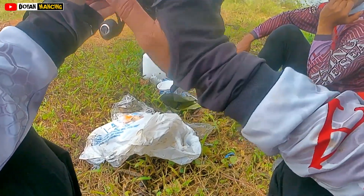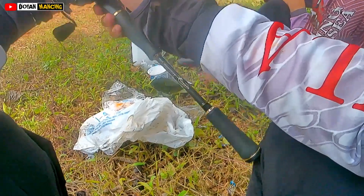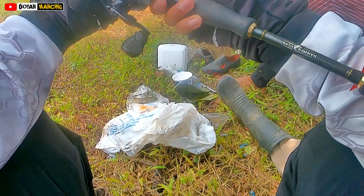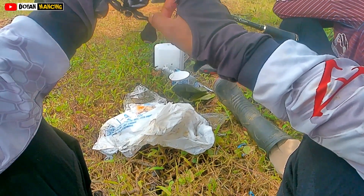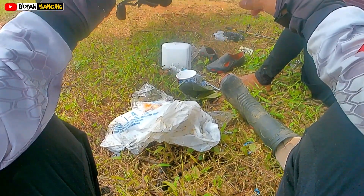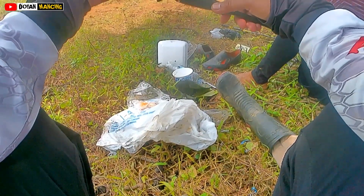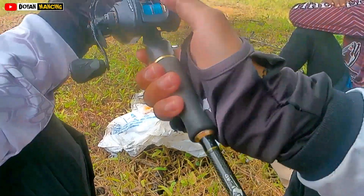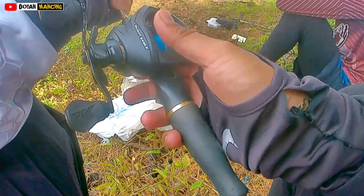Ini cocok buat ultralight, pakai joran cangkek yang 26 lb, wah ringan sekali. Ini tadi waktu di rumah review tidak saya timbang buru-buru. PE-nya juga belum penuh ini. Kalau PE-nya penuh ukuran 0,8 buat umpan 6 gram, enak banget buat longcast. PE 2 ini pun tidak penuh — kalau PE 0,8 kayak jabrik, penuh, enak buat longcast.